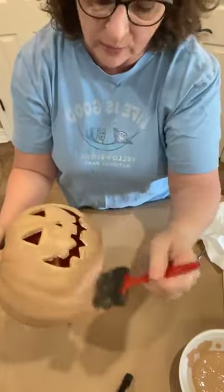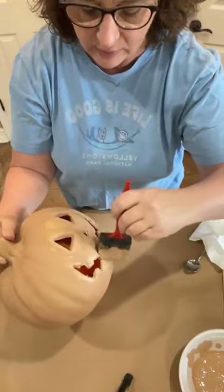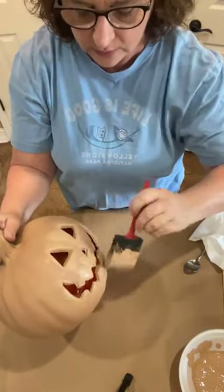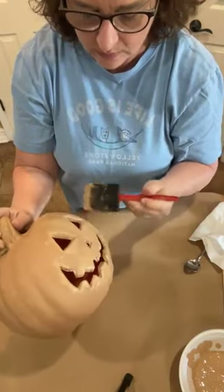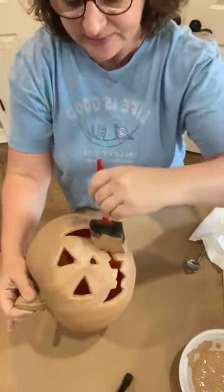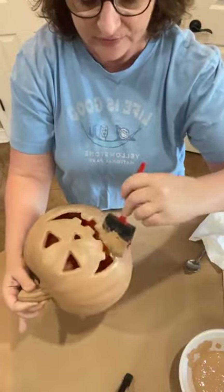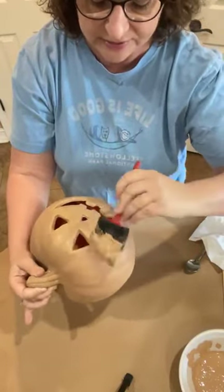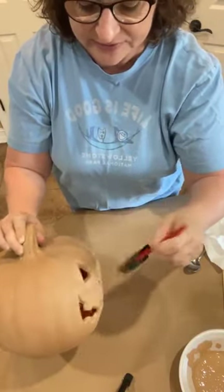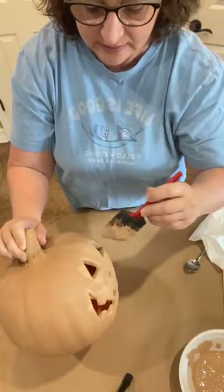I guess there's nothing like watching paint dry, right? It's kind of like waiting for a pot to boil. Y'all may have seen this — I feel like there's been a lot of Instagram reels with this dupe. I just thought it was so cute. My daughter-in-law found it and she was like, can we make these? And I was like, yes, let's do it.